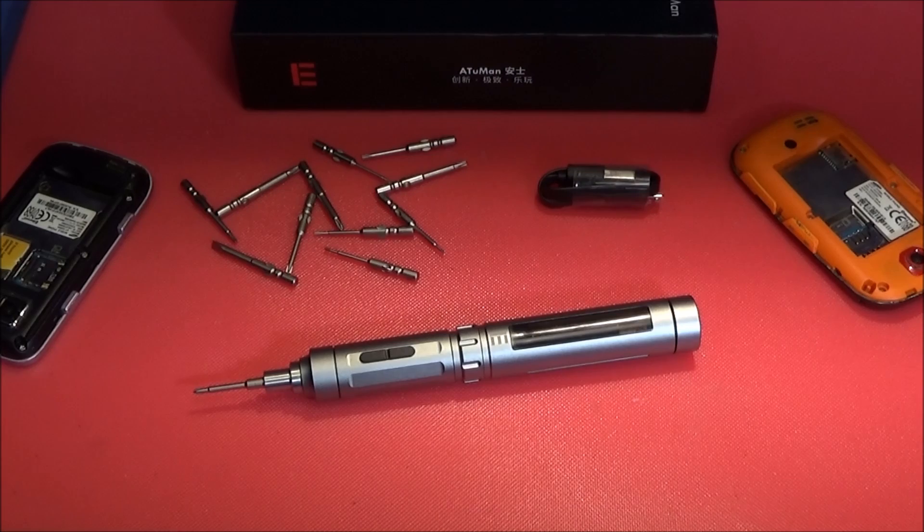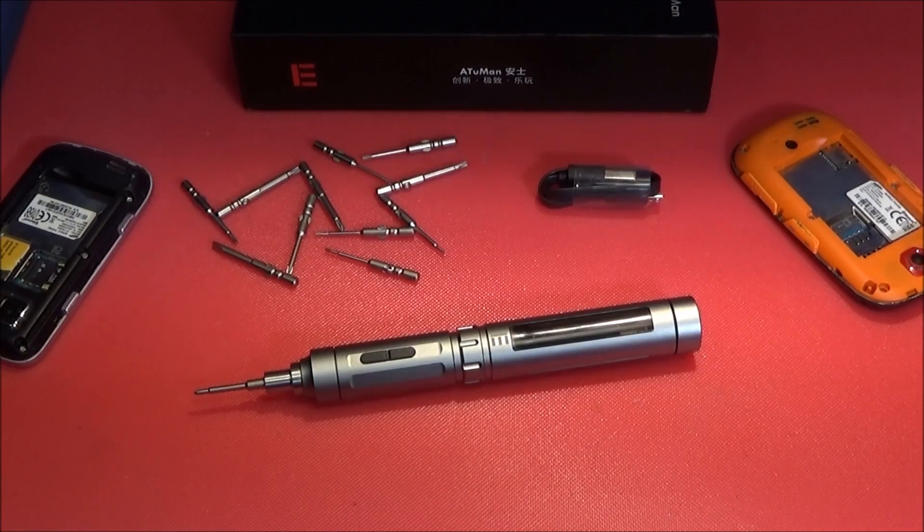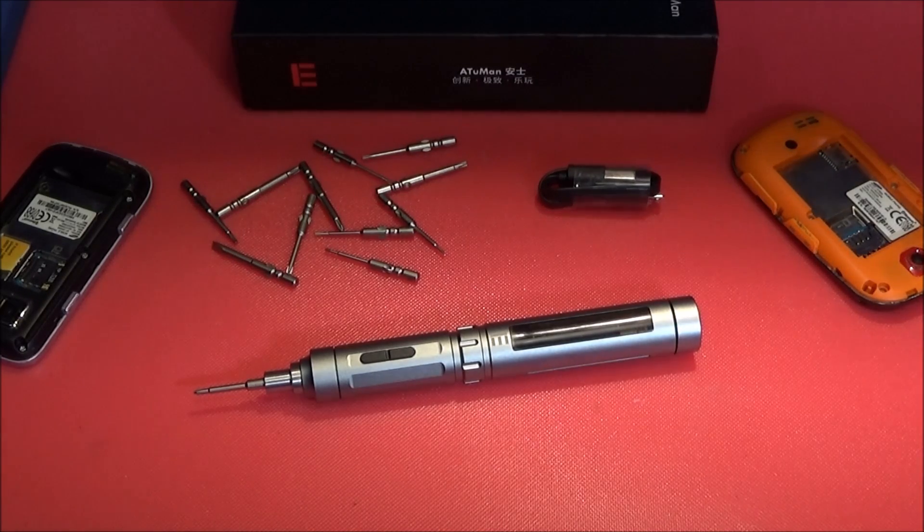I have a really incredible piece of equipment to show you today — it's the new Aptuman E3 Intelligent Electronic Screwdriver. This isn't just an ordinary electronic screwdriver; it is a unique high-precision piece of kit.